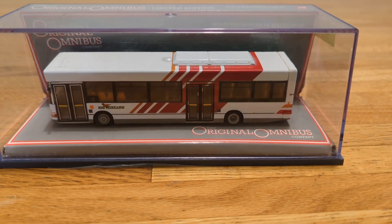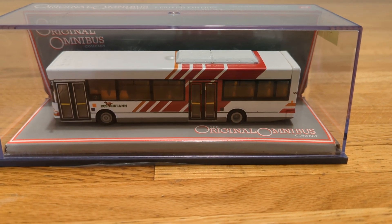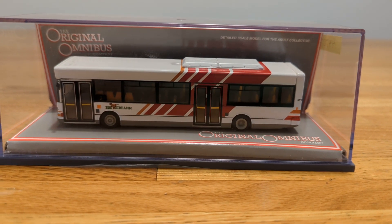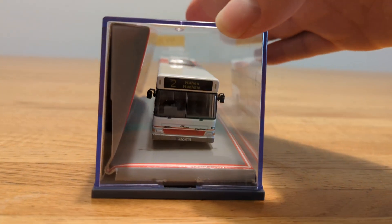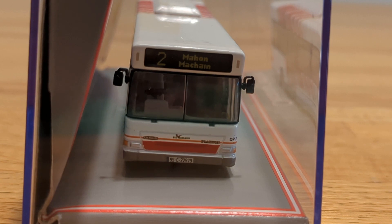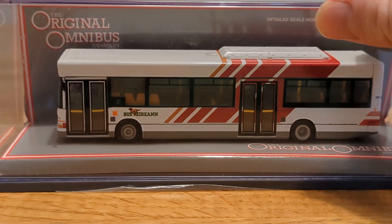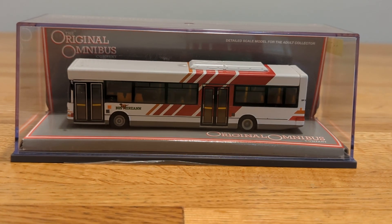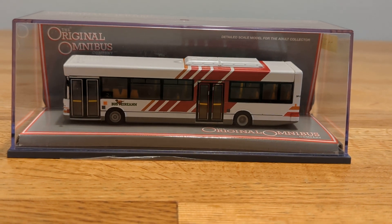I don't know what that thing is on top of the bus right there. I'm not too sure what it's for — maybe a ventilation part or an emergency hatch. The route is number two to Mahon Point. It's got two fragile mirrors on the side. This bus was released well over 20 years ago — I forget the exact year, but it's definitely an older model that's been around for several years.